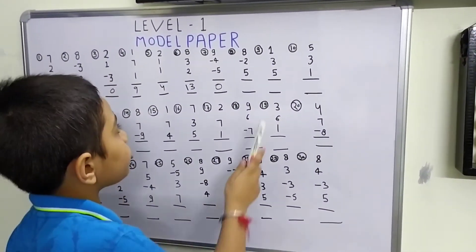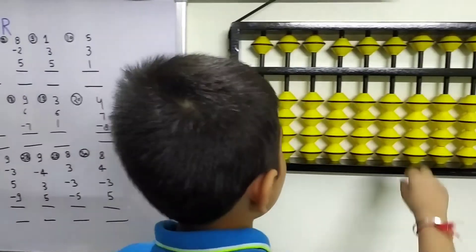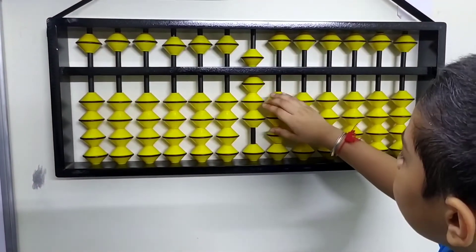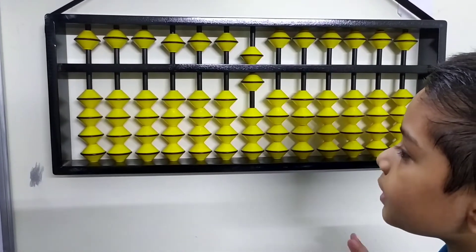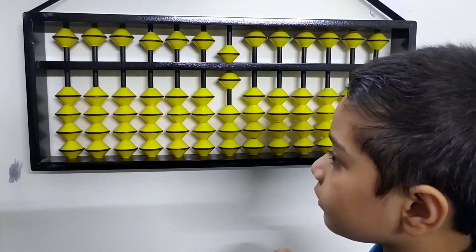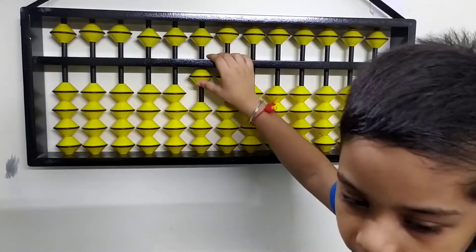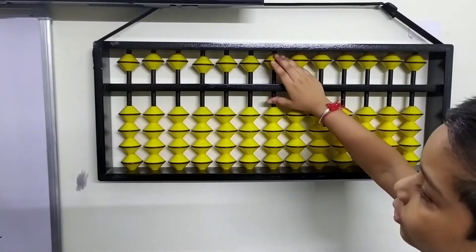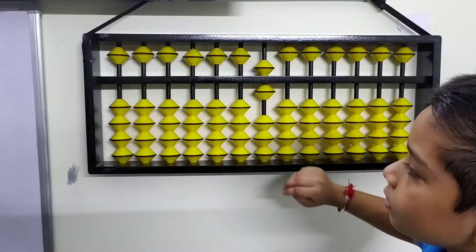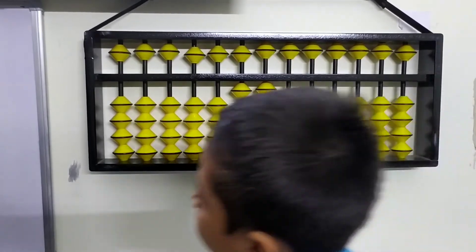The 8th question is plus 8, minus 2, plus 5. Let's do it on our abacus: plus 8, then minus 2. Now we have to plus 5. With the formula for plus 5, we first minus 5, then plus 10. So the full operation is: plus 8, minus 2, minus 5, plus 10. That is the formula of minus 5 plus 10. We got our answer: 11.